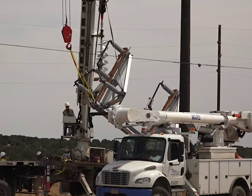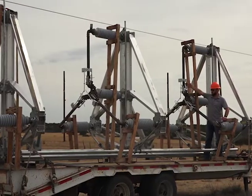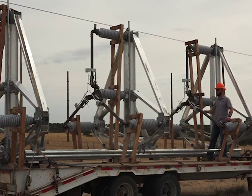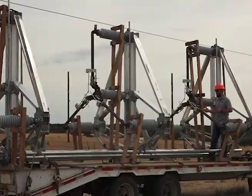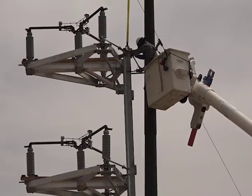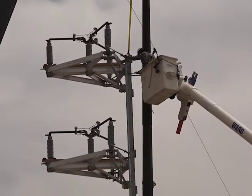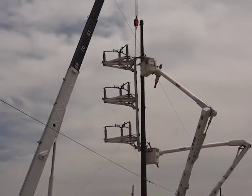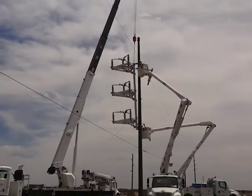A three-way switch means it has basically three ways. You have the outgoing way to the tap and then you have both sides of it, so you can not only isolate the tap to work on the tap, but you can isolate both sides of the tap to work on the main transmission line. This switch is going to allow us to have a lot more flexibility on how we operate our system.